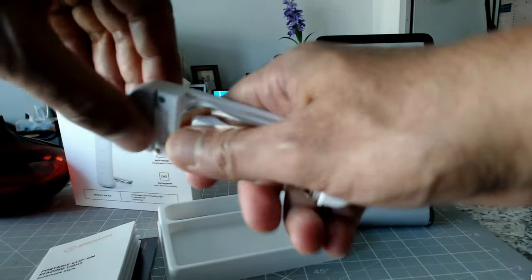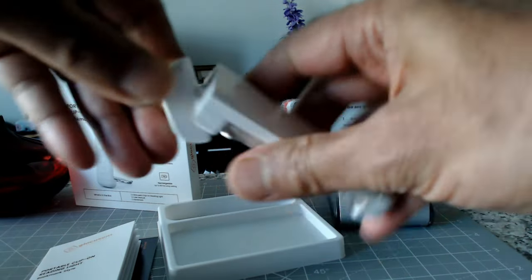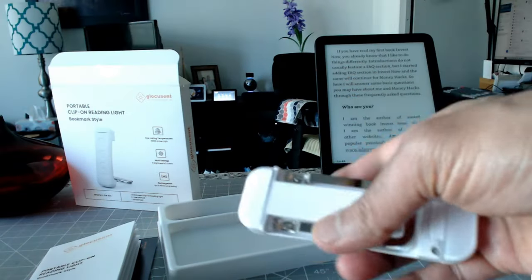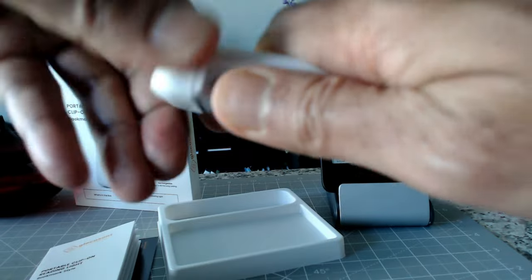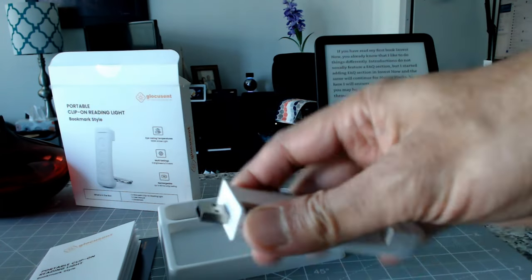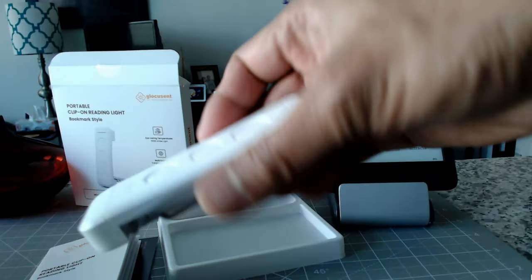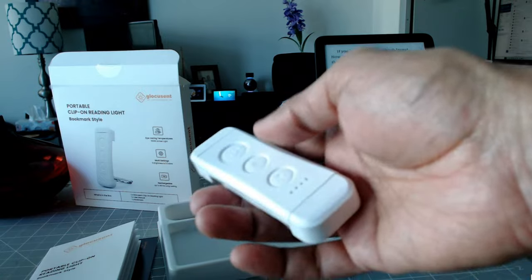This part can tilt and rotate to change the light direction. If you want to charge it, you just remove this part — it's a little tight so be careful — and this is a USB-A charger, so you can plug it in anywhere.